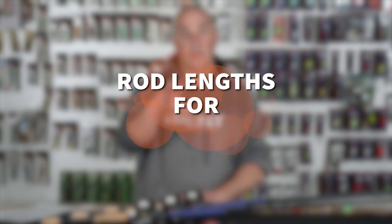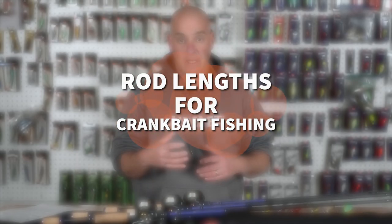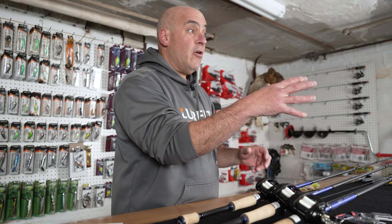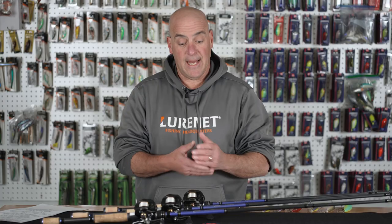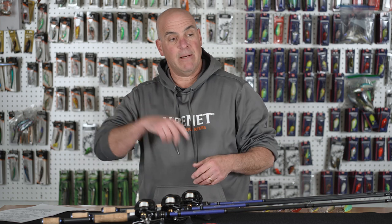Now I want to get into rod lengths. For example, when I'm target casting — throwing a square bill where I see a target — I'm going to use a shorter rod. I'm going to use a 6.9 or a 7.2. The reason is it gives me much more accuracy. I'm not bombing a cast; I'm doing short roll casts right to the target or just past the target. So you're going to want a shorter rod length.